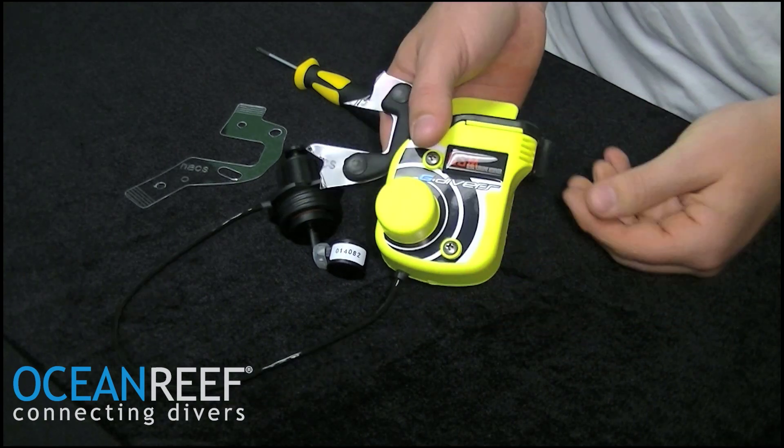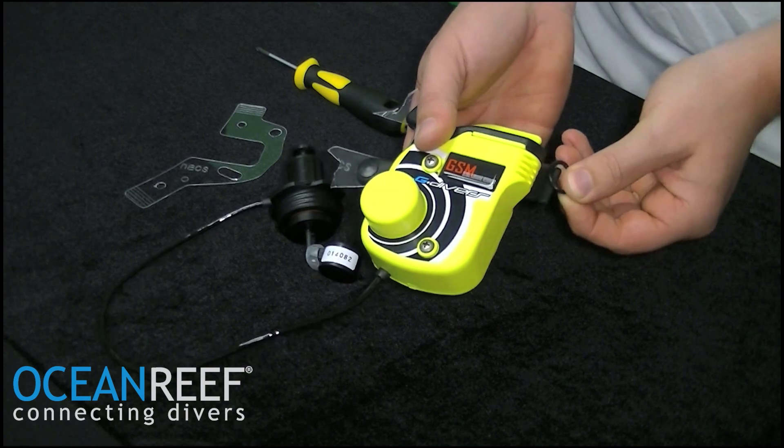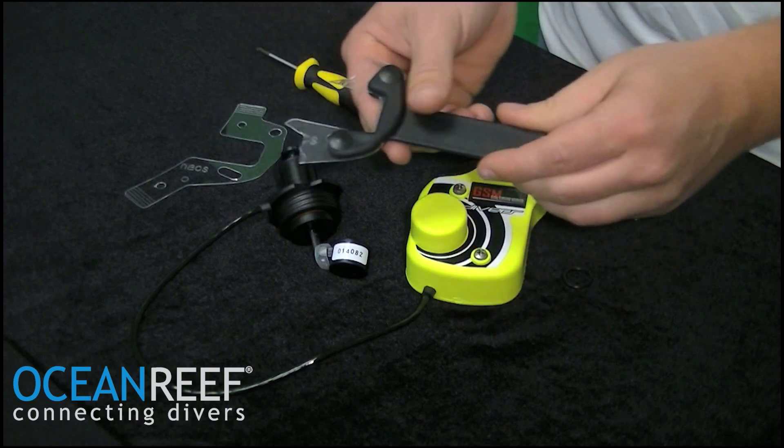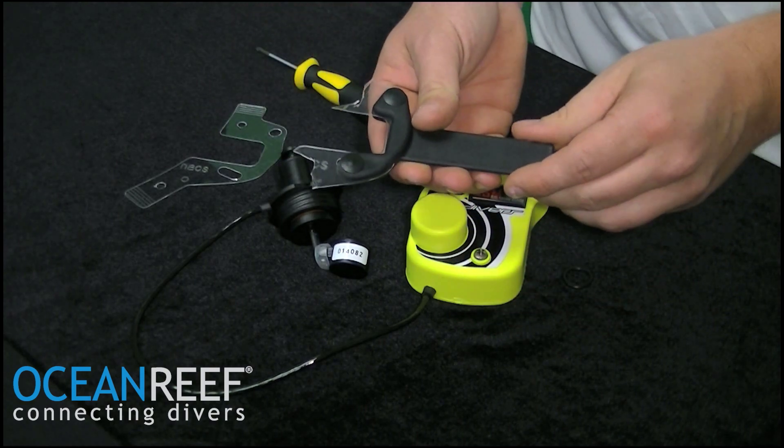To repair a broken NACS piece, you're first going to remove the O-ring from the back of the communication support, slide it out of the communication unit, and now you have the NACS support system by itself.